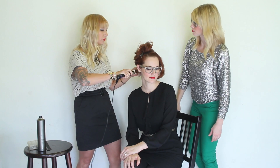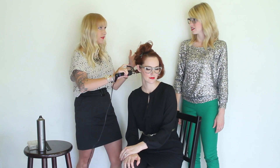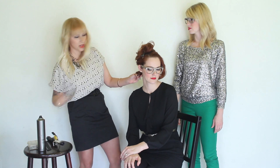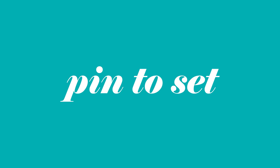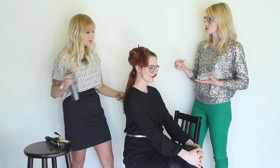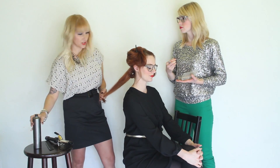Basically, to get that really nice S-formation you want to hold the curling iron the same way all the way throughout the head. We're curling it horizontally instead of vertically, and you just want to continue that same technique throughout the whole head. Are you spraying the hair first? Yes, I'm just using a medium hold hairspray on each section.